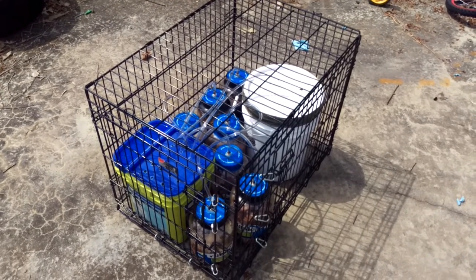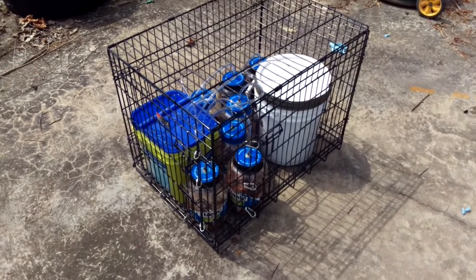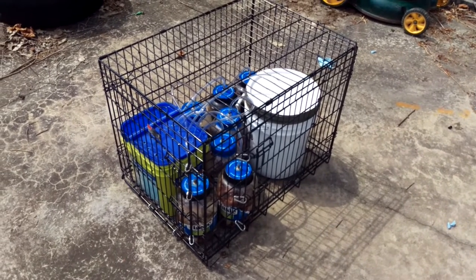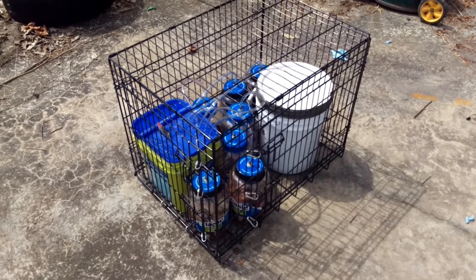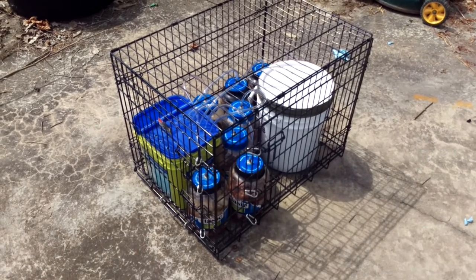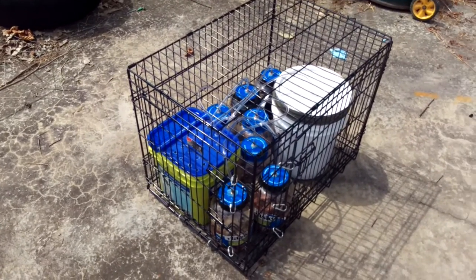Hey guys, it's Jake here, Jake's Trapline. It's been a while since I made a video. Hope everybody's doing good. I thought I would share how I render fish oil and my beaver tail oil. Everybody's got their own way of doing things — this is just my way of doing it. I've learned over trial and error, over many years, making lots of messes and wasting a lot of money trying to make my own stuff.